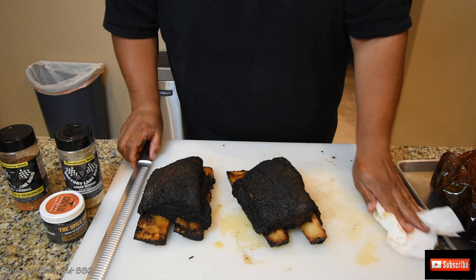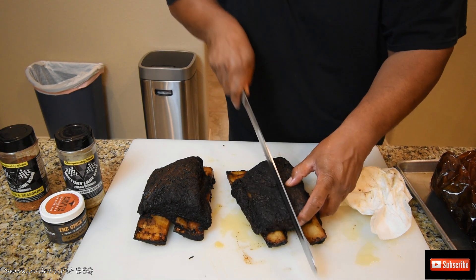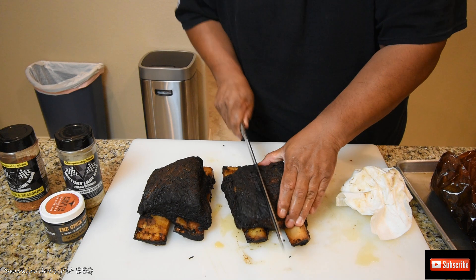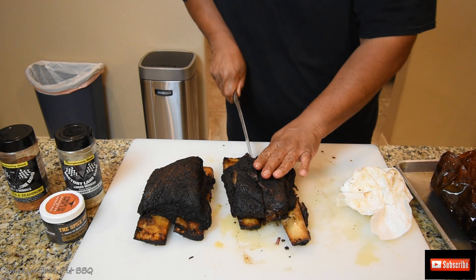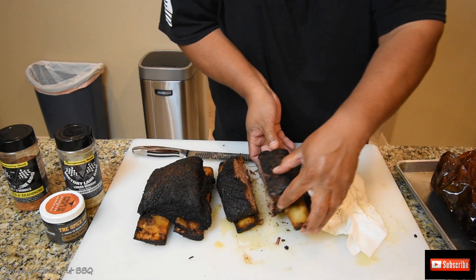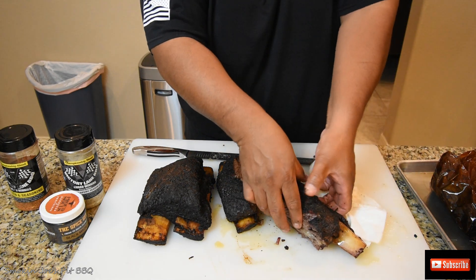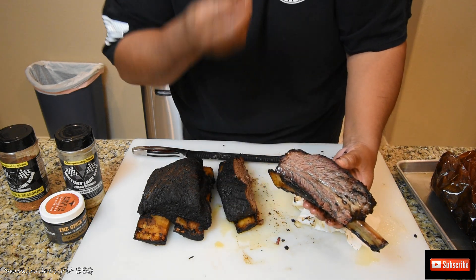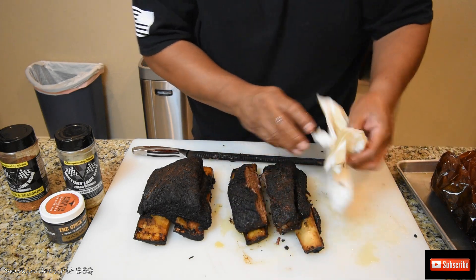Let's slice into these — I'm super excited to see what they look like on the inside. Oh man, really tender. If I can break through this bark here — there we go. Really, really tender guys. It wants to slide off the bone. Look at this — this is insane. Look at the juices coming out of that. Oh my. Alright guys, I'm going to back the camera up and I'm going to give this a taste.